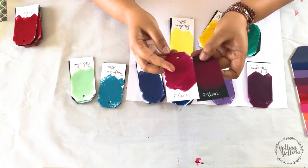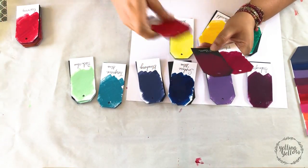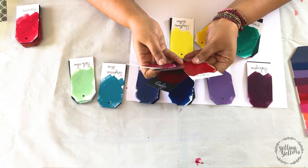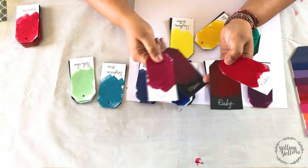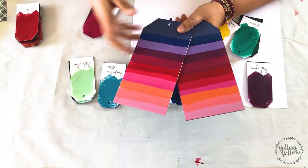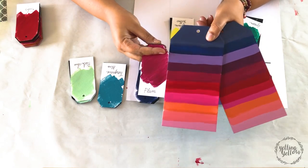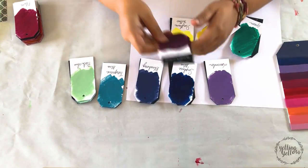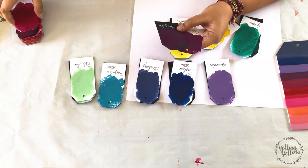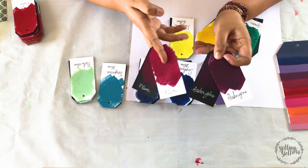The next shade is Plum. This is by far my most favorite color — it's beautiful. The shades are starting to get into purples from here, and Plum is just my absolute favorite. It looks gorgeous both on white and black cardstock. This is the eggplant color — that's a really beautiful color as well. You can see the difference between Plum and Aubergine.